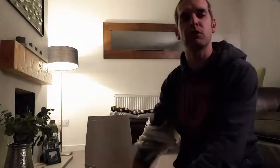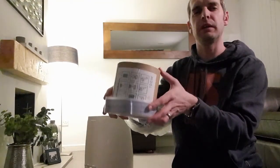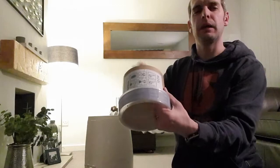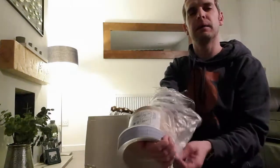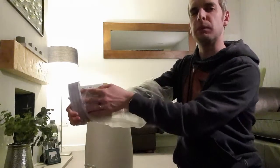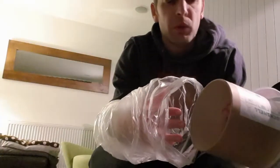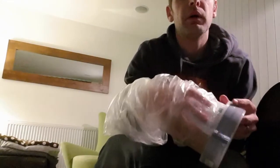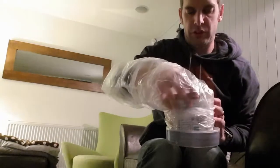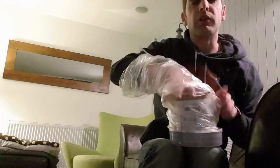Now this is the bit which gets interesting. What you want to do is put your cardboard tube inside your container and put your arm through, then start feeding the bag down. What you're trying to do is feed the bag into this central channel here. You put the bag over the top of this and you're sliding it down into that channel.